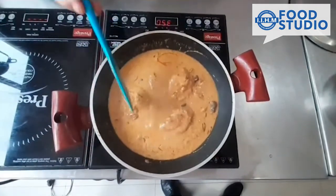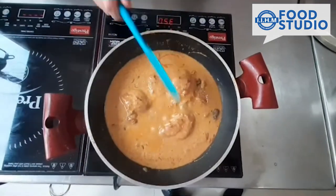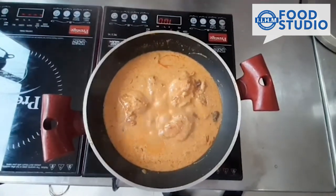As it is a stew, the chicken has to be covered almost 80% in its own gravy. We are going to simmer it for approximately half an hour.